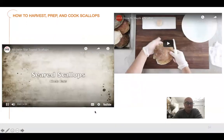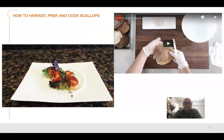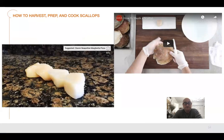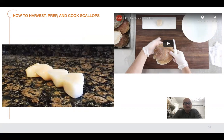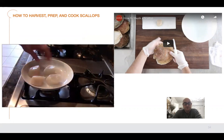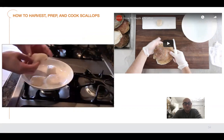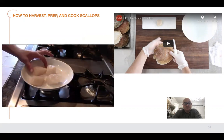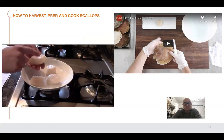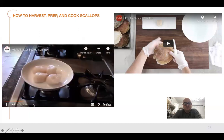Welcome back — today we're going to show you how to master the art of seared scallops at home. Scallops have two sides: a seared side and an unseared side. There's a smaller bottom piece and a larger top piece — you want to sear the larger top piece. This helps create a really nice presentation, and that's pretty much the main trick restaurants use.